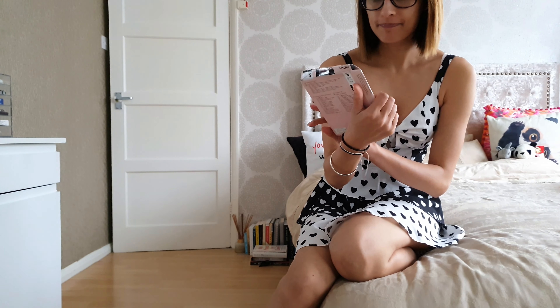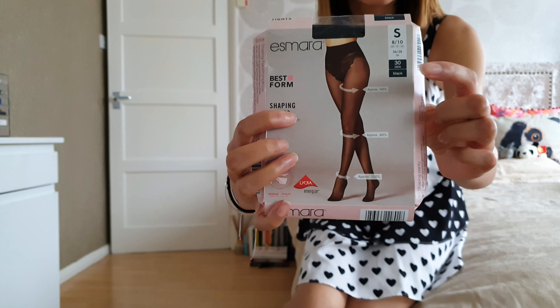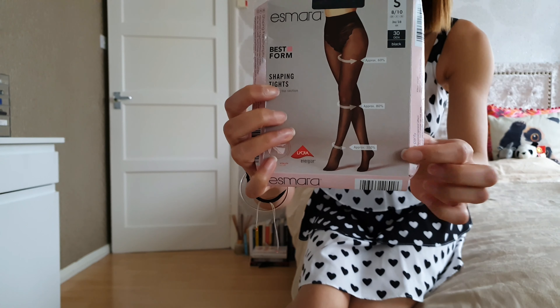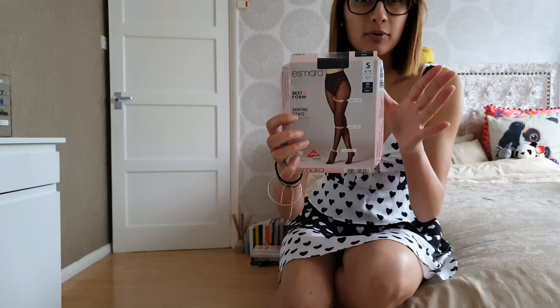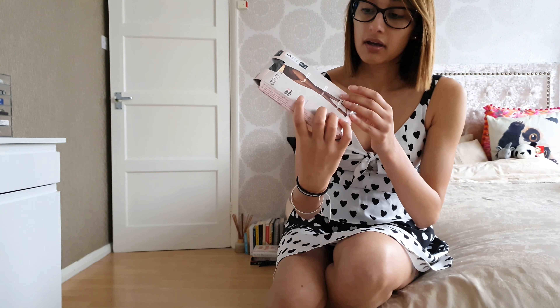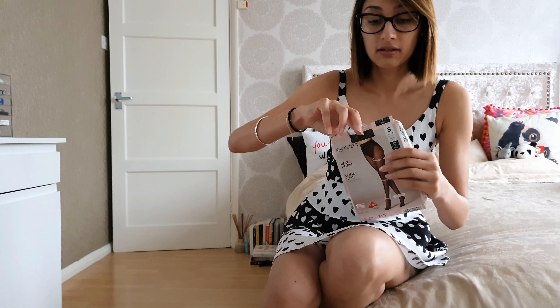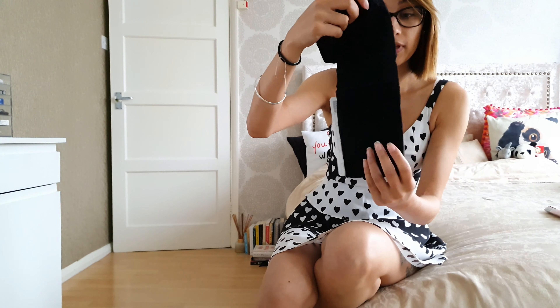Now the black pair — this is a 30 denier. It has a shaping top section with that little panty kind of design. Once again it's 60-80-100 compression. It's basically exactly the same specifications as the other one — I'll put all the details in the description. These are also a size small, 8 to 10 UK size, and packaged exactly the same way.